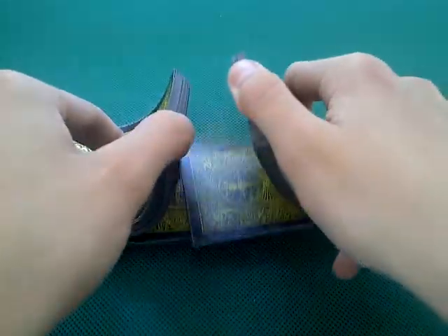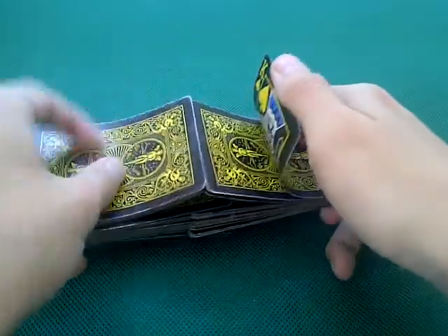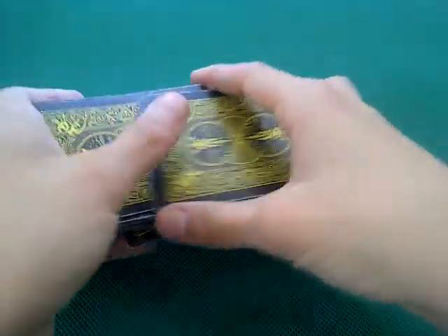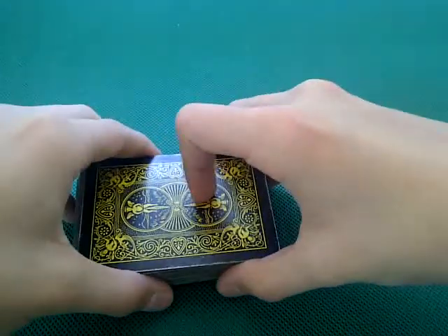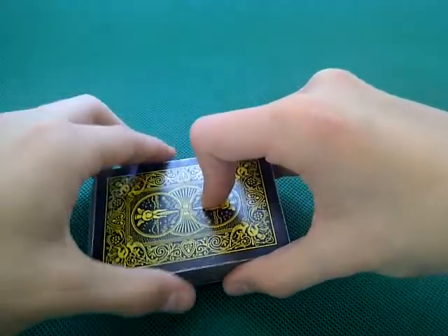I'll show you the trick first, then I'm going to teach it to you. That was a really rubbish shuffle. Basically, I'm going to try and cut to a card — let's say the king of spades.